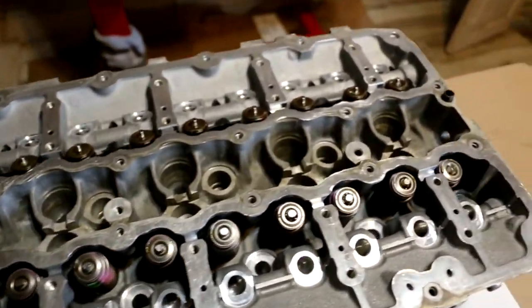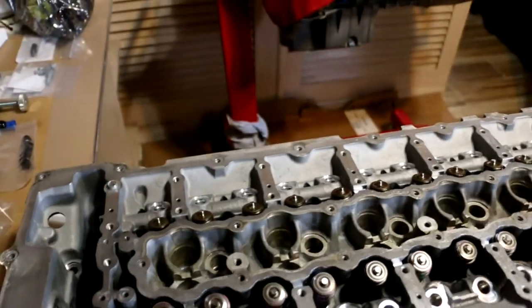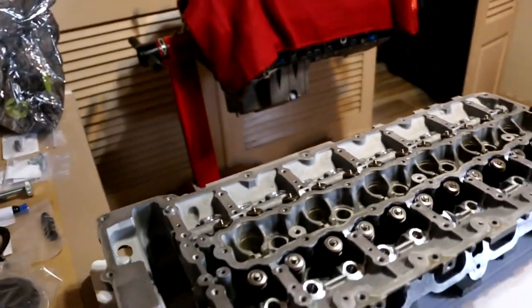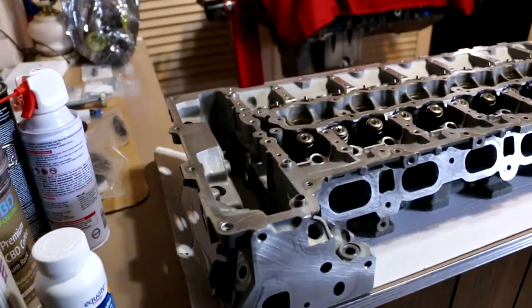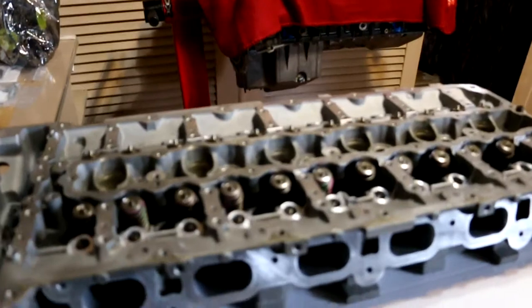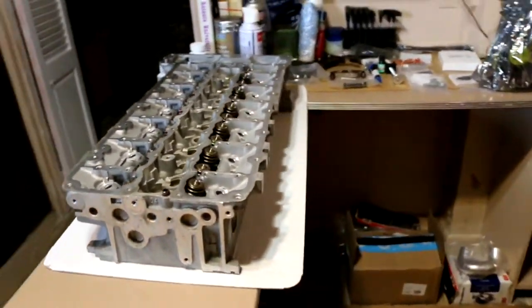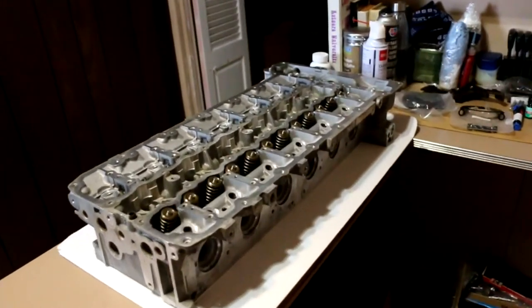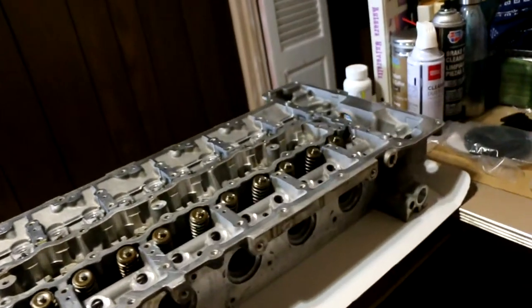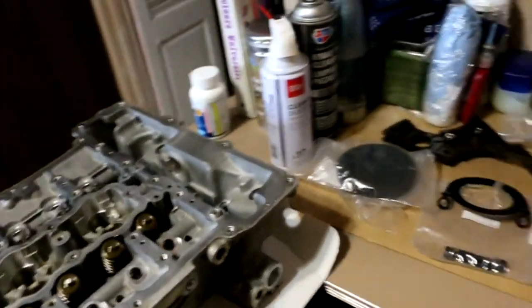Everything was cleaned out. We took out the injectors, the spark plugs, the lifters, and the rockers. We have the oil filter housing off, the VANOS cam sensors, the intake studs, the exhaust studs. The ports were cleaned. He did some machine work in the bowl area, and the tensioners were removed.